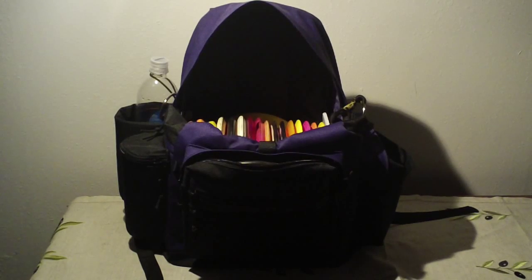What's up YouTube? Welcome to my initial review of the Gateway Backpack Bag. This is my brand new bag and I'm super excited about it. I really like it so far.